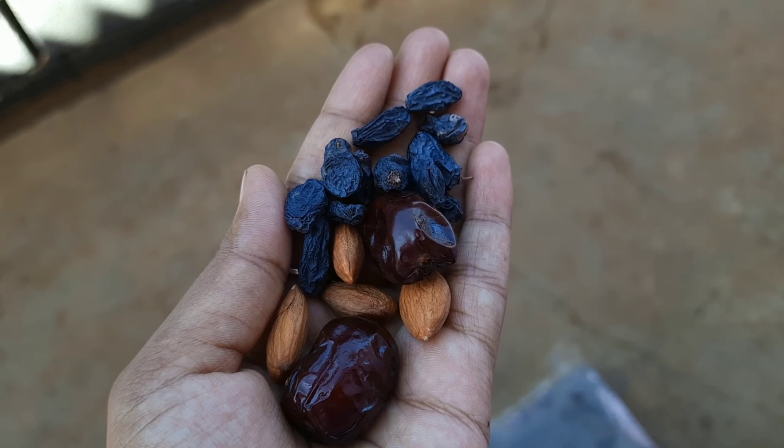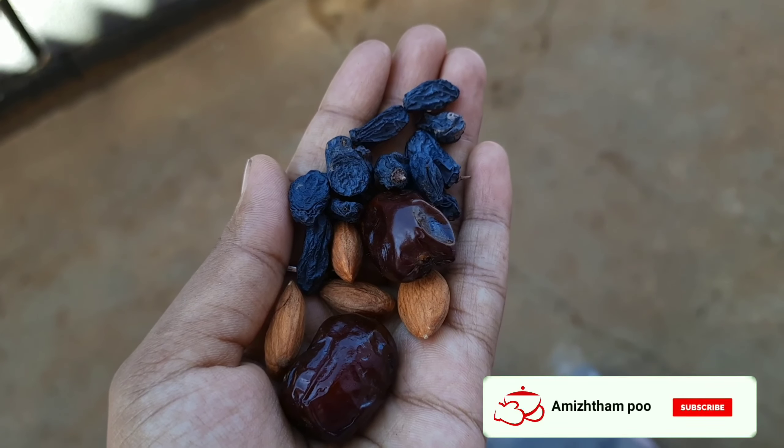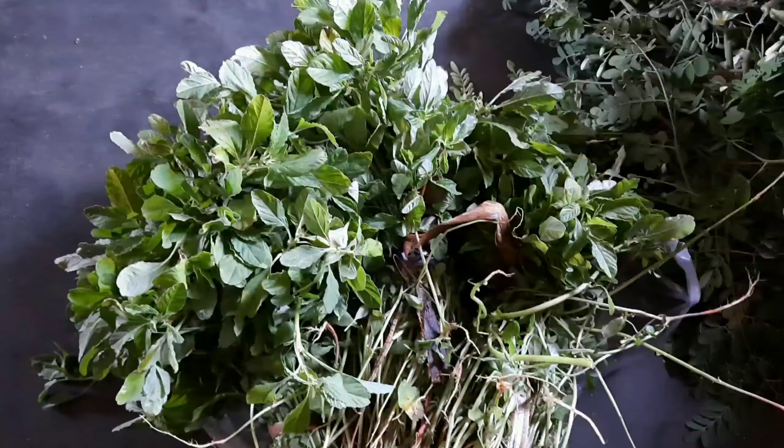Let's talk about nuts. Let's talk about the dates. If you like the nuts, go ahead and eat them.